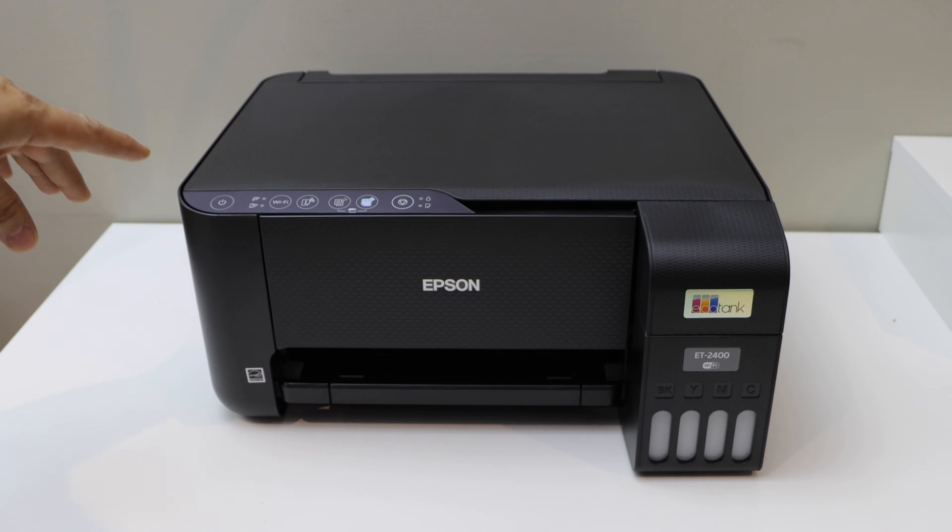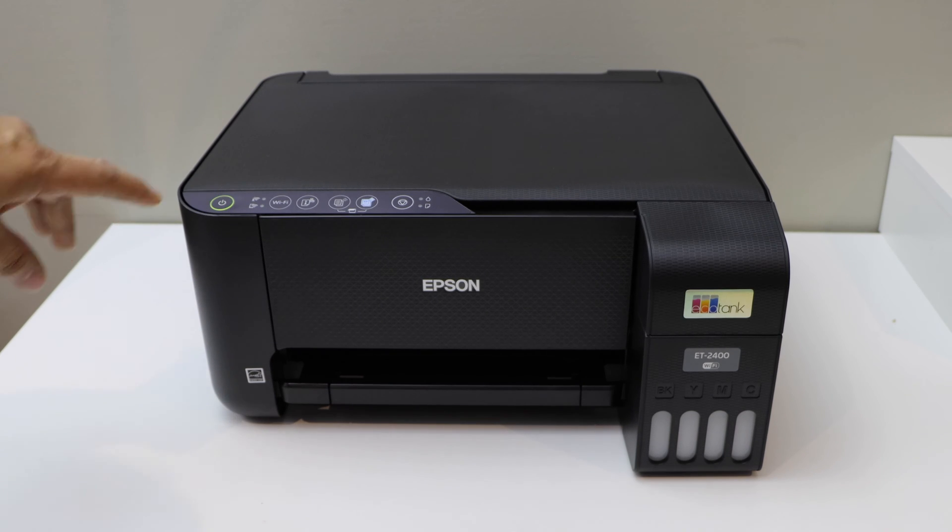Plug in the power cable and switch on the printer. Press the power button once. Now we will start the setup process.